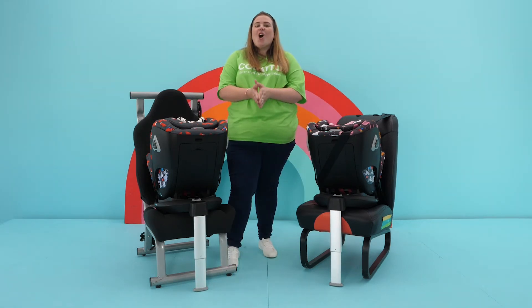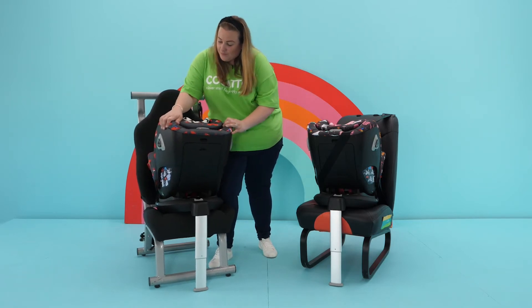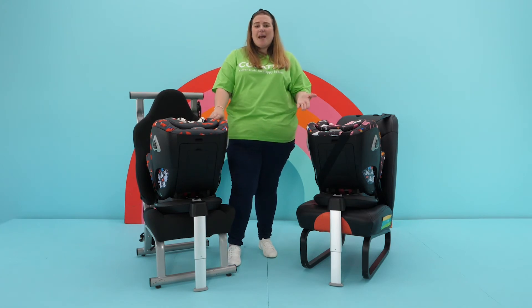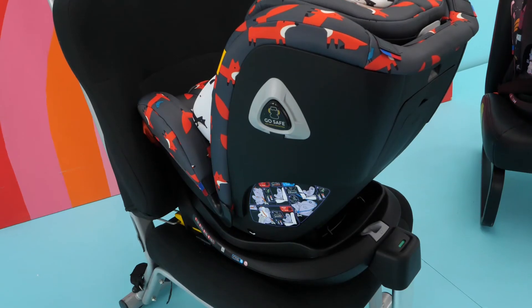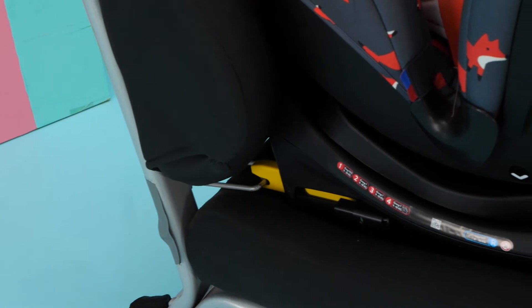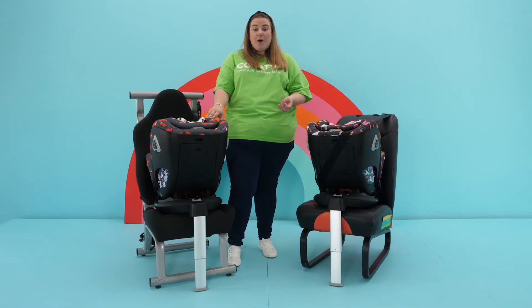How does this compare to a car seat installed with isofix? Let's take a look. We get asked all the time about what's an acceptable amount of movement on an isofix car seat when installed. Here I have the all-in-all i-rotate installed with isofix. The isofix fittings on the all-in-all i-rotate attach to the isofix bars on the car.